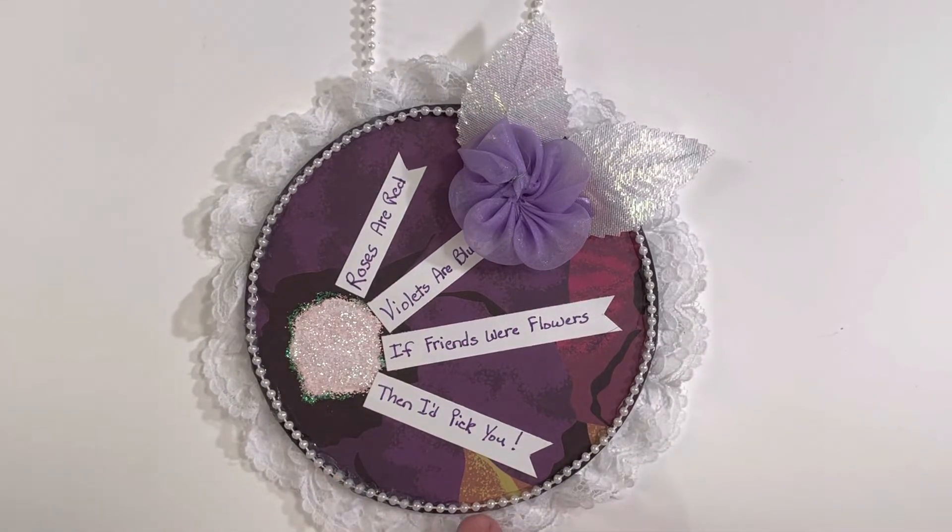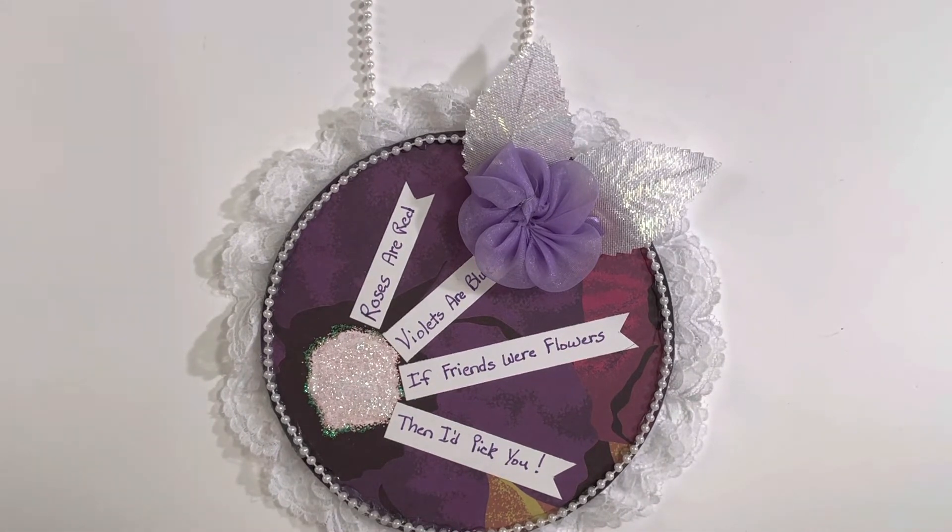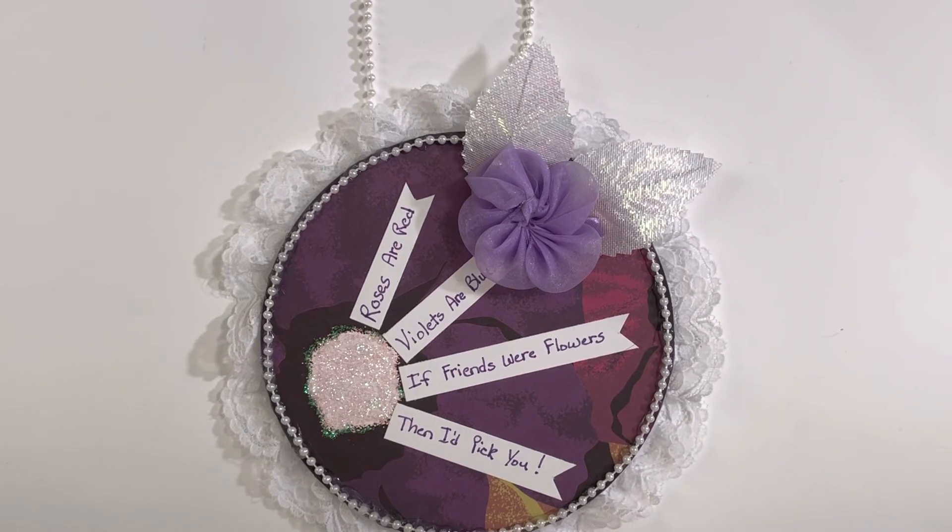I put a little sentiment on the front and I think it turned out super adorable. That is my project share for this month — Passion for Purple. Hope you all enjoyed seeing this, and I will be back in another video really soon. See you all next time, take care!